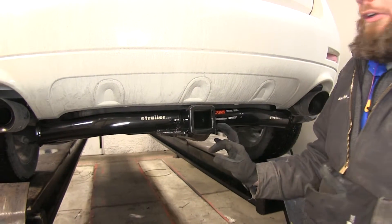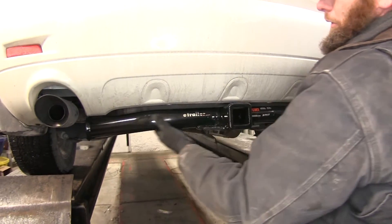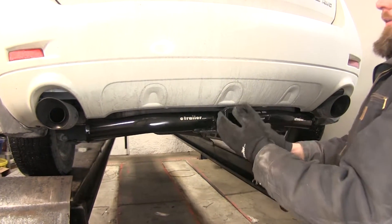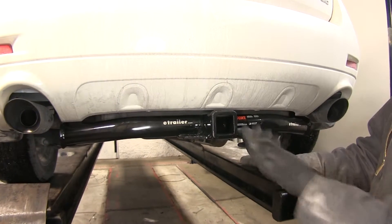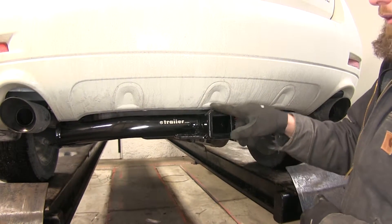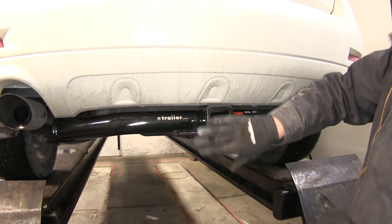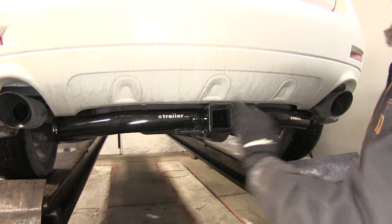Here's what the hitch is going to look like installed. As you can see we've got our cross tube that's going to run across the back of the vehicle, right in the center — the 2 inch by 2 inch receiver tube opening. Reinforcement collar is going to be around the end of it, and it has that flush front look that Curt does really well, giving it a nice clean look.